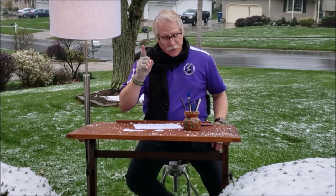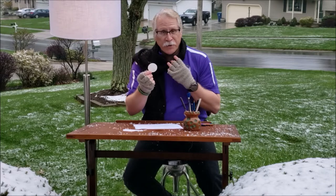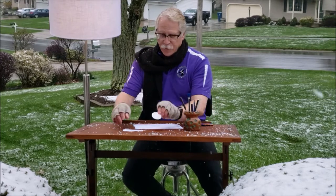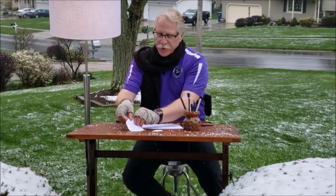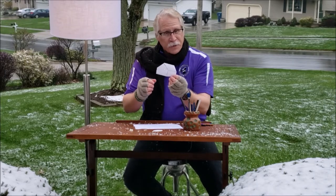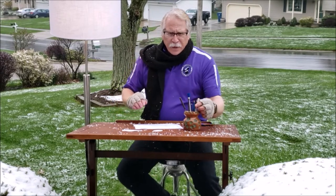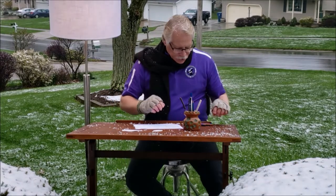Today we're going to use a couple of shapes. We're going to use our circular shape as usual — that's a good one — and we're going to introduce a rectangular shape with kind of a triangle on top. So obviously we're going to make a kind of a fun building.